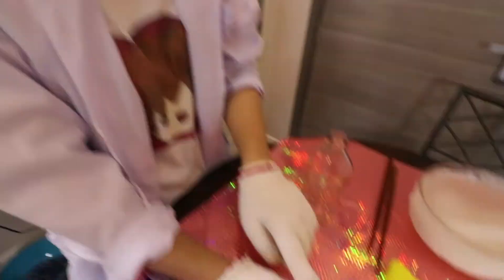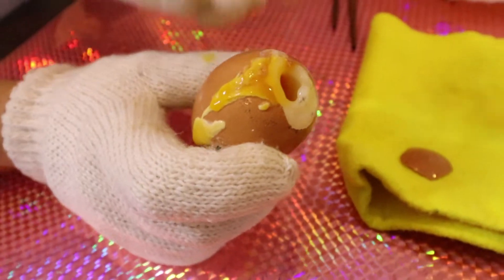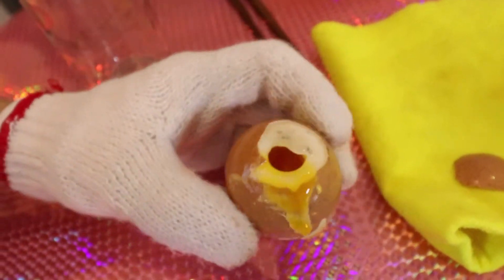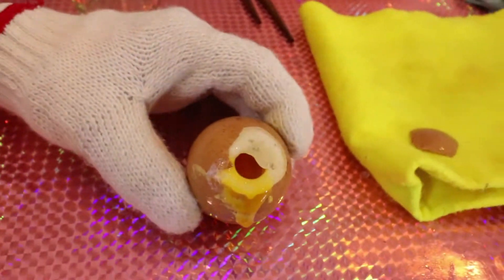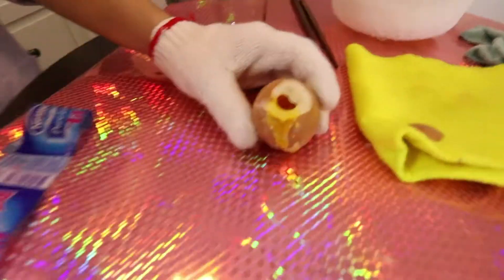The egg yolk is not totally frozen — it turns like honey. The cold cannot get inside, so the egg yolk is not frozen yet. And it just destroyed my floor! It's really cool. I need to clean it up.